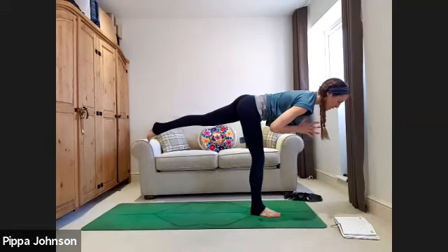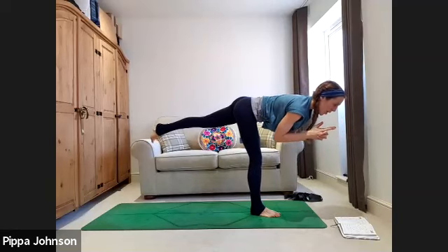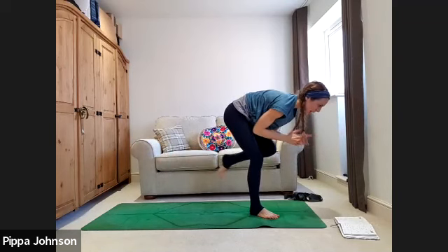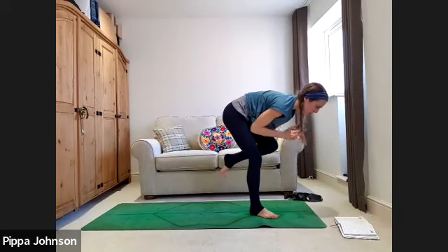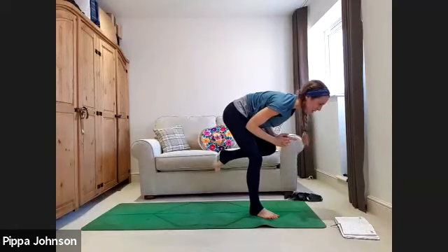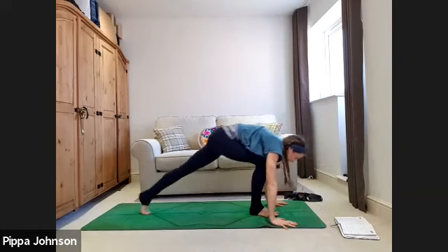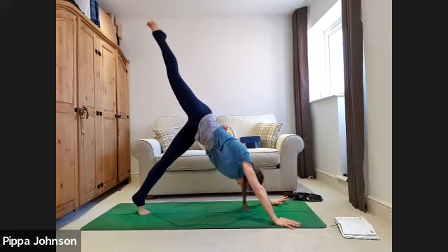Next time you're in warrior three with both legs straight, hold there. Interlace the fingers with index fingers pointing out — charlie's angels mudra. On the inhale, reach the fingers forwards. As you exhale, bring the elbows to the knee underneath the body with a little mini squat into the supporting leg. Inhale to lengthen out. Exhale, elbows to knee underneath. Two more. Make sure there's nothing sharp or damageable nearby. Inhale to lengthen, last one, exhale hug in. Come back into lunge: hands to mat, set the foot down, send the right leg high.